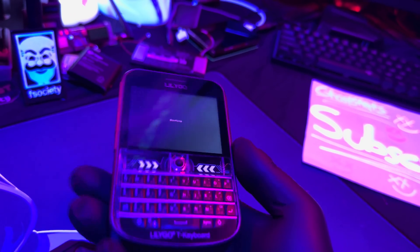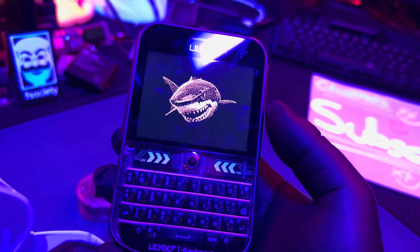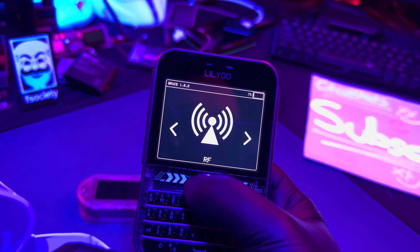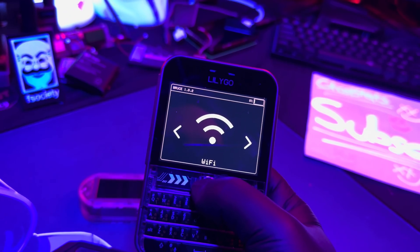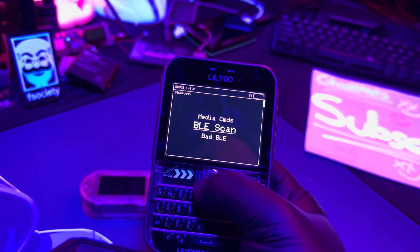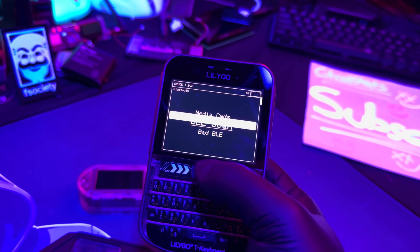I can't find the back button when running some of these features — hitting certain buttons just restarts it. Let this thing boot up and we'll try something else. It says it has Bluetooth as well. This trackball is super sensitive. Let's see if it scans — nice, okay, it does scan pretty well.